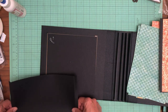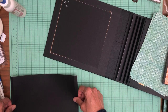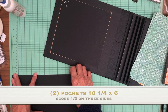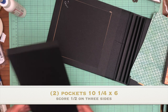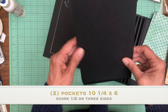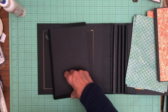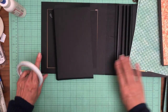Let me tell you what the pocket measurements are. I'm surprised I didn't write this down, but I didn't - ten and a quarter by six. Ten and a quarter by six, you're going to score a half inch on three sides and that pocket is going to go to the outside edge. I also see I didn't put tape on here - I'm just so unprepared, sorry guys.